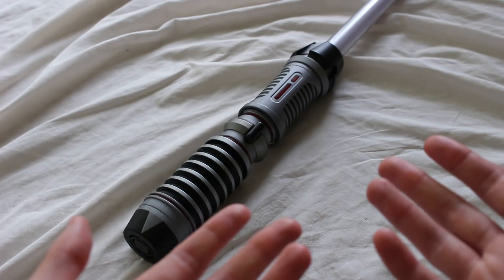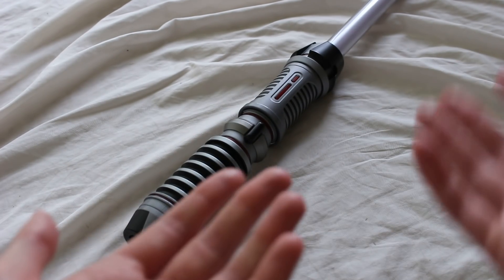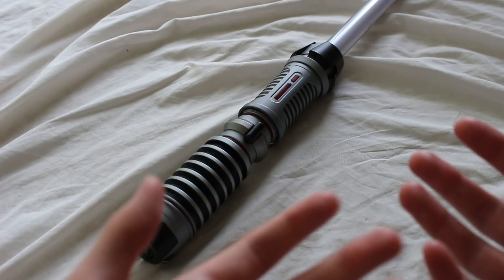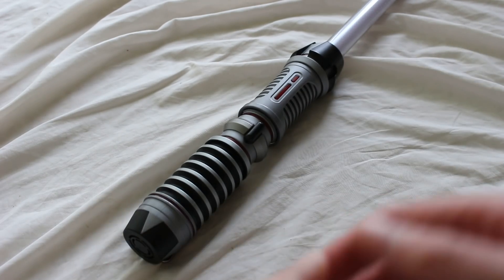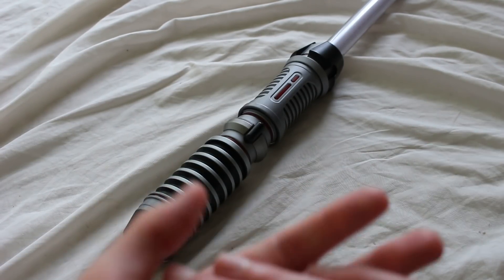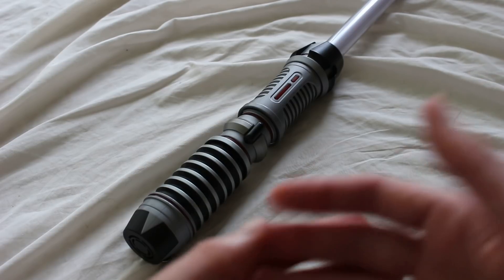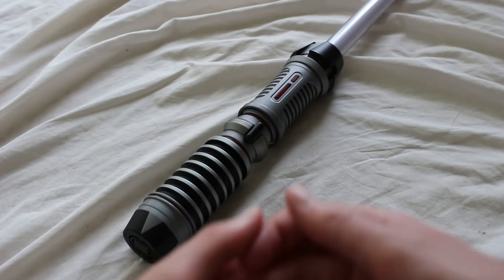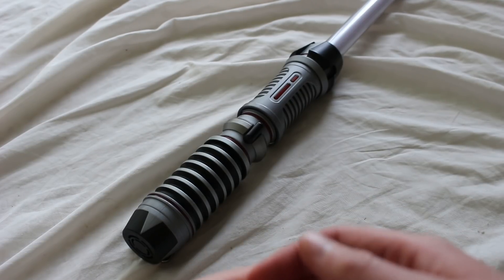The recommended age for Savi's Workshop lightsabers is 5 and up. So theoretically it could be wielded by a child, which makes sense because Disneyland is a very child-centric experience and they don't want to alienate kids from this lightsaber-building process. I actually got this lightsaber used — I wasn't privileged enough to get the actual building experience, but it looks like a fun time. It's essentially a show where, at the end, you get a lightsaber out of it, and it seems to be designed essentially for kids that way.